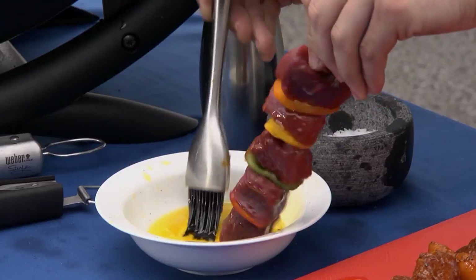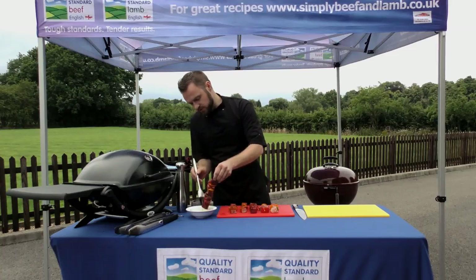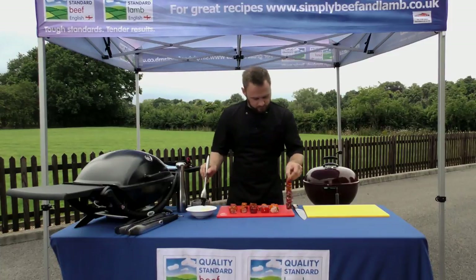This is just a vegetable oil and it's going to help the seasonings to stick — the salt and the pepper — but it's also going to help the kebabs not to stick to the BBQ.